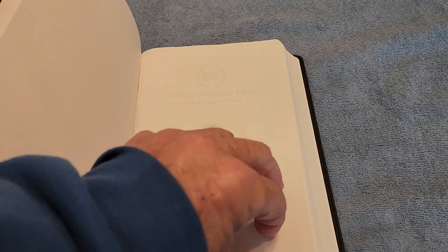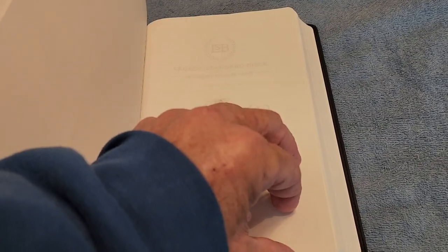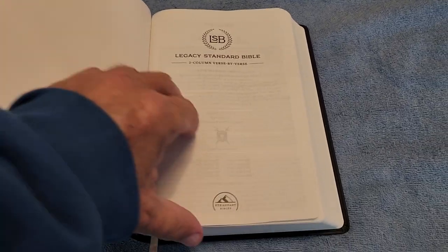You come to a cardstock page, then to a blank page right here — and this page always gets wrinkled. Let's go to the title page. Okay, there's the title page.